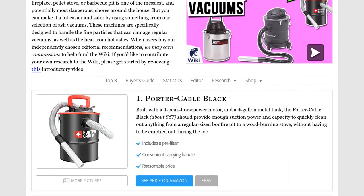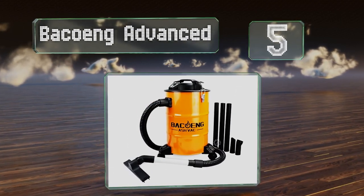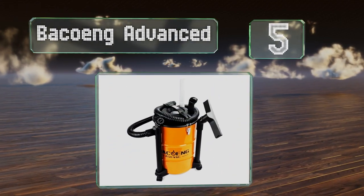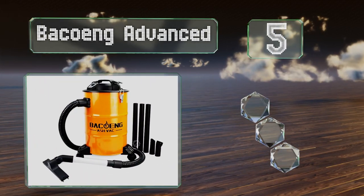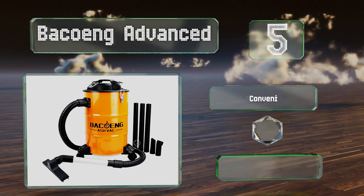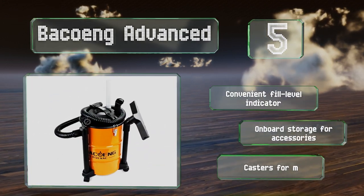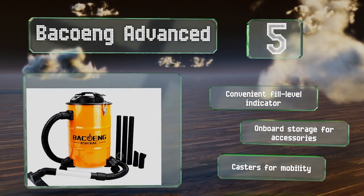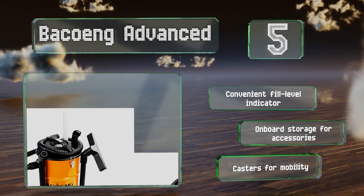At number five, the Backgoing Advanced shuts off automatically if it begins to overheat, keeping you safe and ensuring the longevity of the motor. Thanks to a long 15-foot cable and a five-foot hose, it can access hard-to-reach areas. It features a convenient fill level indicator, onboard storage for accessories, and casters for maneuverability.